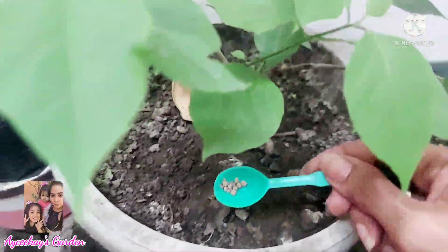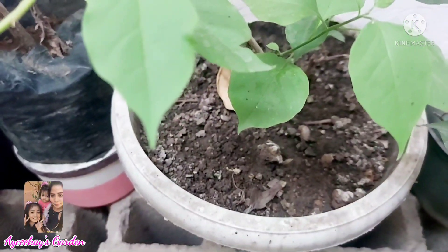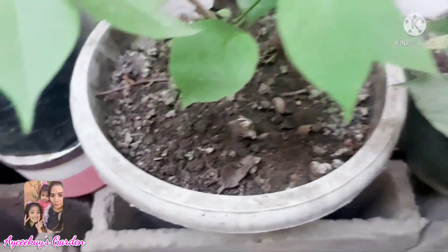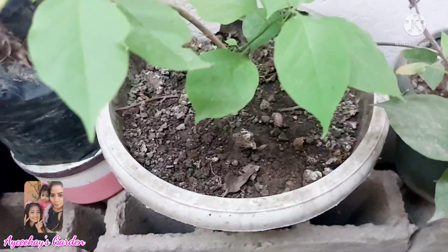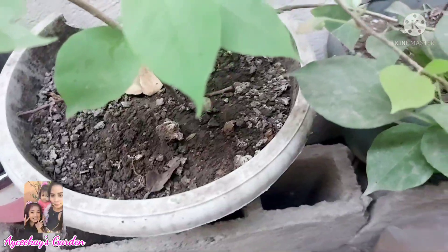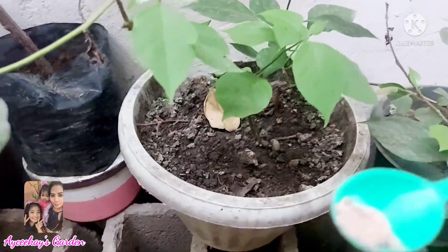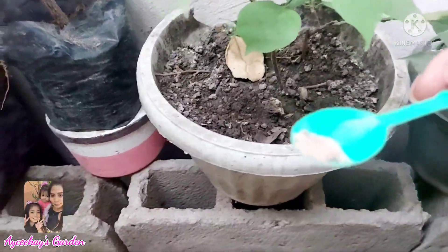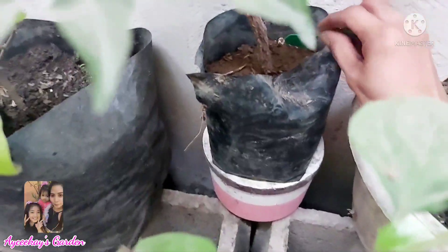Ako, mga kabsat, first time kong gumamit ng ganito. Kaya bago ako gumamit nito, nag-search muna ako para magkaroon tayo ng idea kung paano sila gamitin, at the same time ma-share ko na rin sa inyo. Medyo mahirap magtansya ng butilang fertilizer kasi yung iba medyo mapipino — tansyahan na lang.